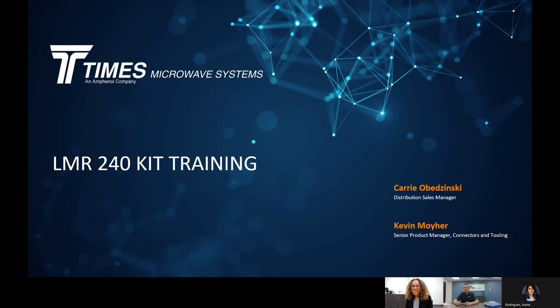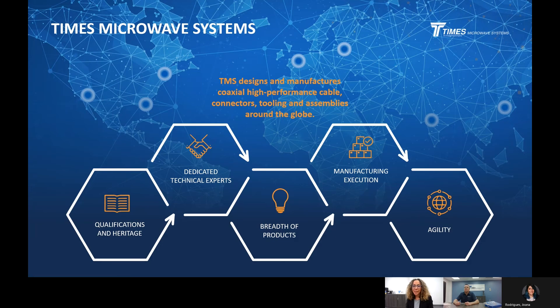Hi, I'm Keri Obrzynski, Distribution Sales Manager here at Times Microwave Systems. Today, Kevin Moyer, our Senior Product Manager for Connectors and Tooling, is going to present our LMR240 kit. He's going to talk about our cable, our connectors, tooling, and do a quick demonstration. Hopefully you all know who Times Microwave Systems is. We are a designer and manufacturer of coaxial, high-performance cable connectors, tooling, and assemblies.